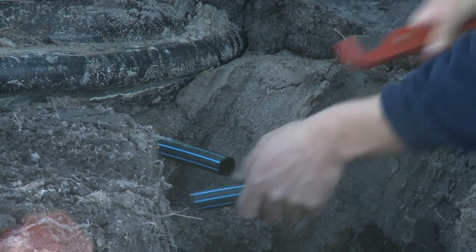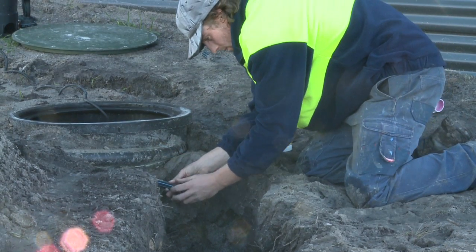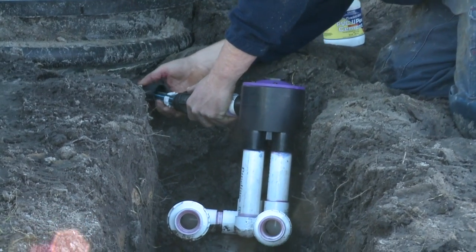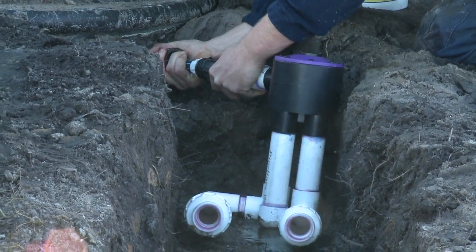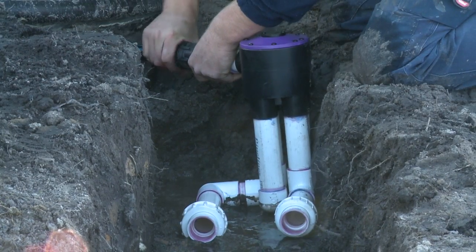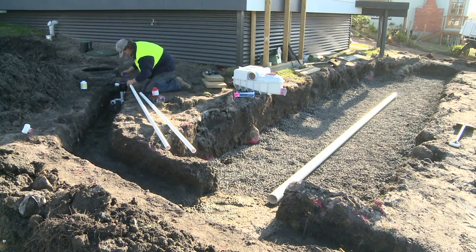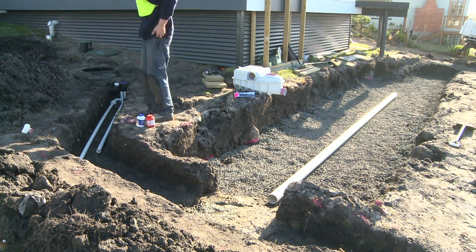The feeder pipe is cut to fit, and joiners are included to take the wastewater from the house out of the tank, which then goes onto the DrainWave placed at the head of each absorption bed. The diverter pipes are fitted with two extensions which will go to the two DrainWaves downstream.